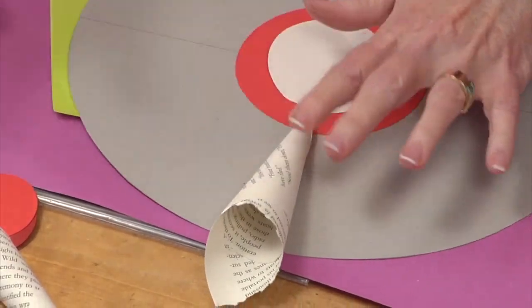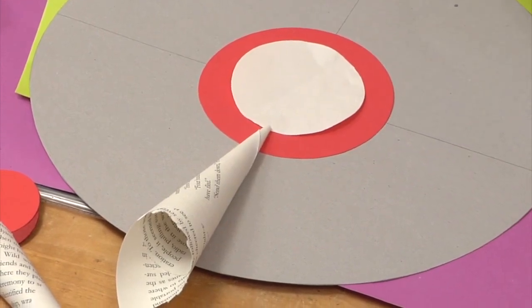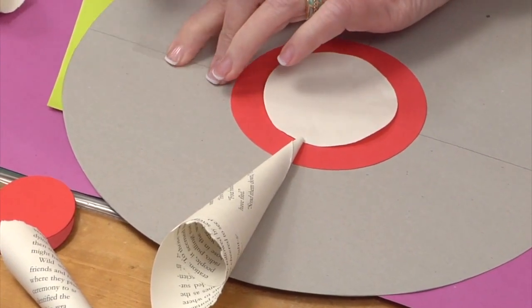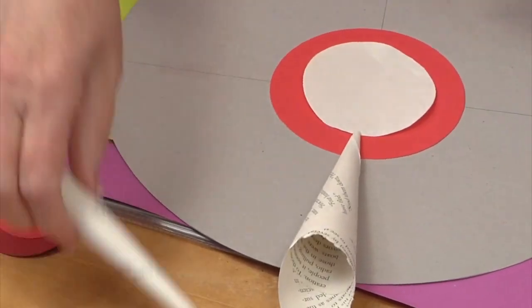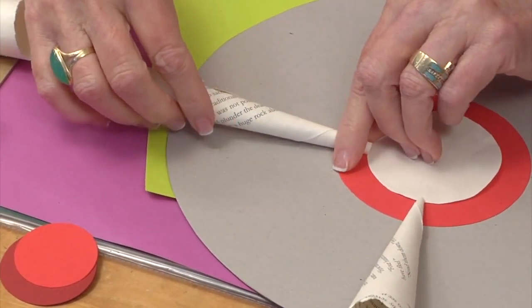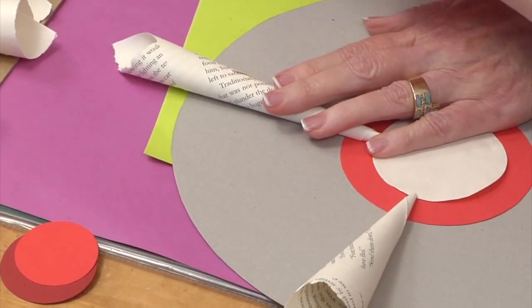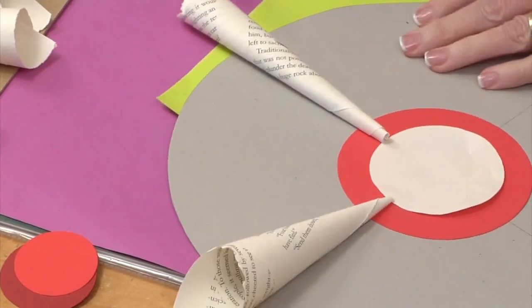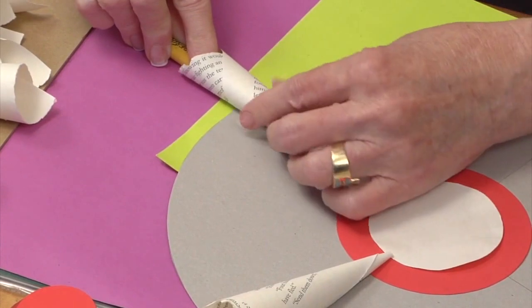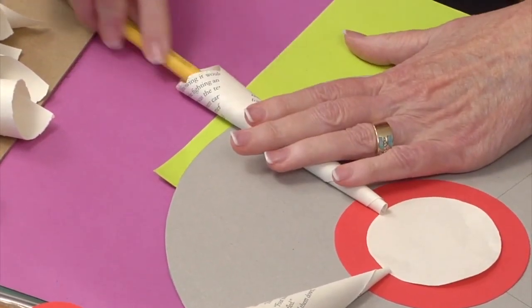I'm going to align this with my first pencil line and then reach in there and fasten it to that tape. I would put much more tape than that — I did when I made mine, I'm just doing this quickly. I'm going to put tape on the second section, which allows me to bring in another cone. I'm going to align this with my white center, and if you can't get your finger in there, just take a pencil or pen to get in and put some pressure to make sure the cone has good contact with the tape or adhesive underneath.